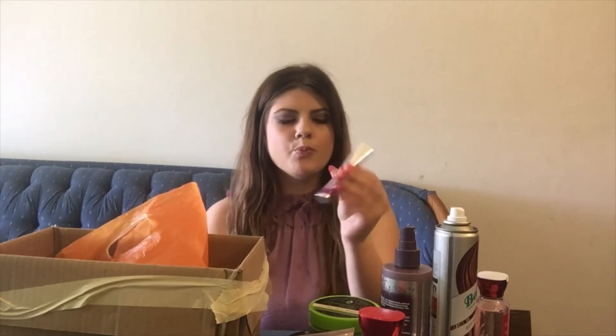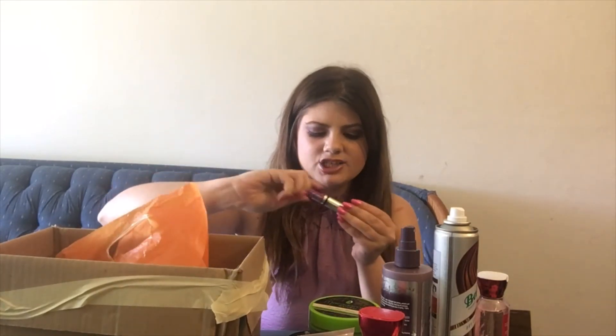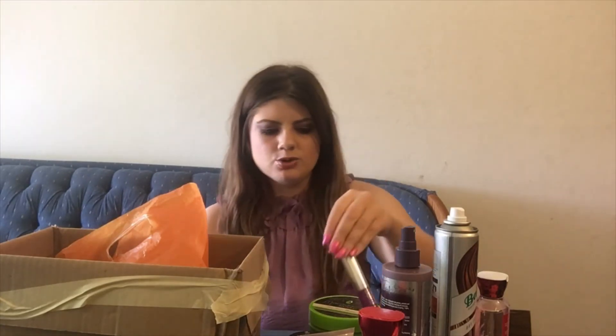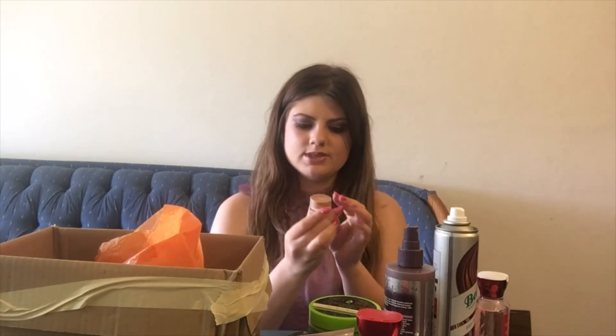Here we have another mascara — this is the Maybelline Falsies Lash Lift. I liked this better than the Too Faced one, but it has such a huge wand and I just didn't really care for the formula. I usually love Maybelline mascaras — the original Falsies is one of my favorite drugstore mascaras — but this version just wasn't for me.